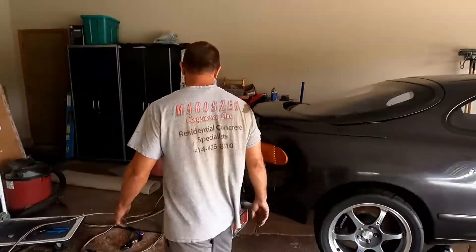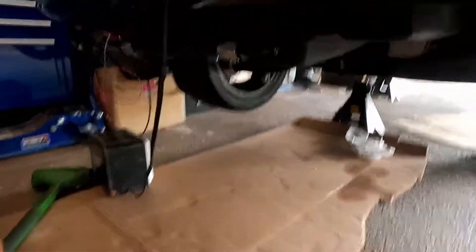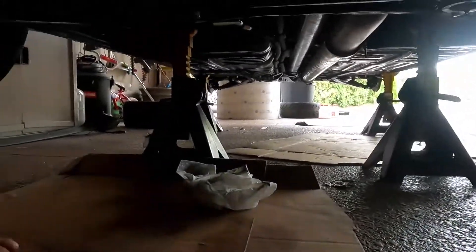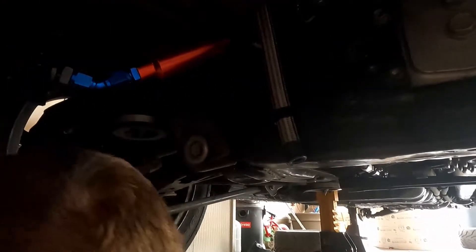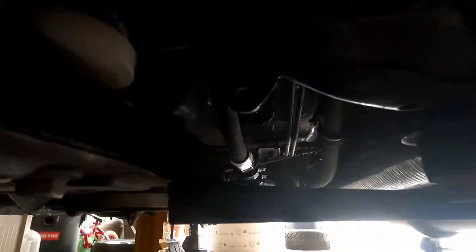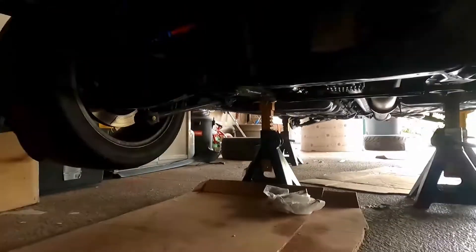Here — the flex fuel sensor is over here. Here's the old fuel lines. The flex fuel sensor's back here — see it? Added the flex fuel. I put fuel in, put the pressure on, pressure tested it — no leaks.